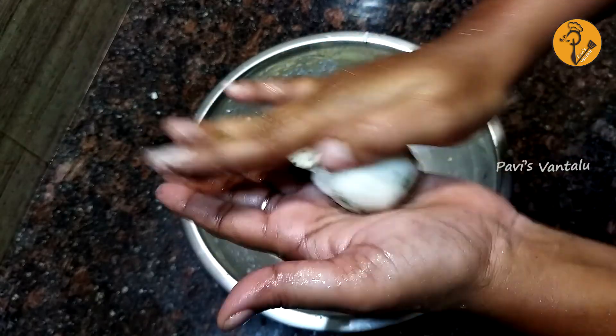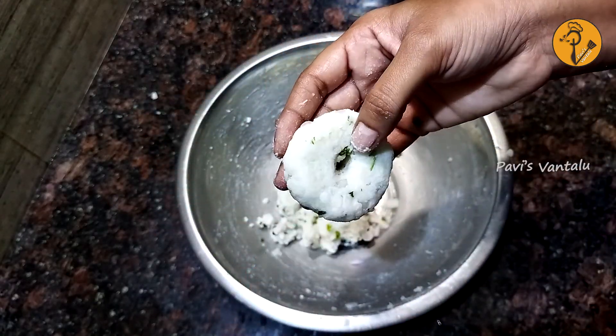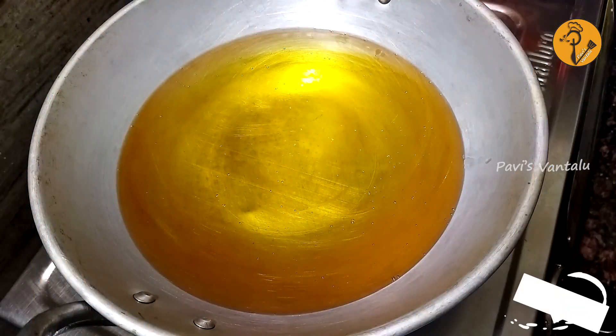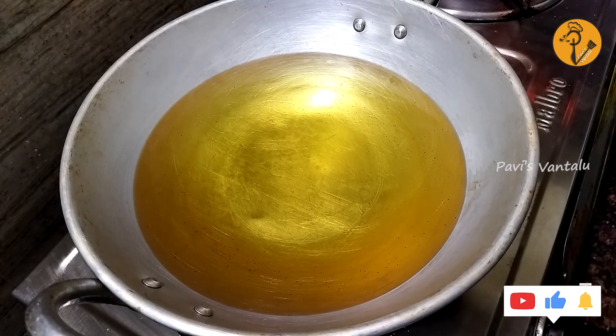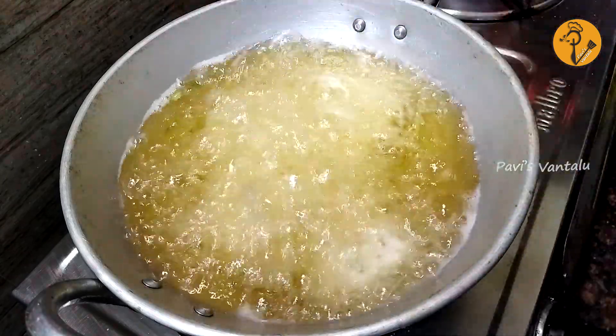Place the pan and bake. Cook the pan on medium flame. Stir the pan and cook on medium flame. Leave it and add water until done.